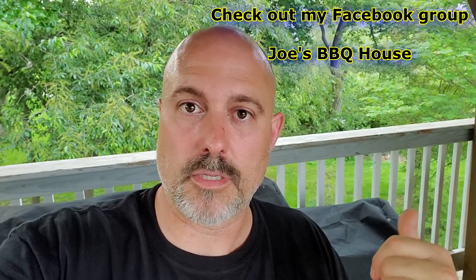Share with your friends if you'd like. Also, I have a Facebook group called Joe's Barbecue House — go check it out. I sometimes post behind-the-scenes content in the group, sometimes just before I even post a video. It's a friendly group — I won't put up with any drama. Click that subscribe button and tell me your thoughts.